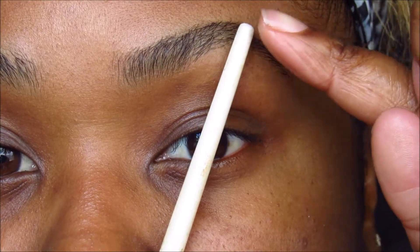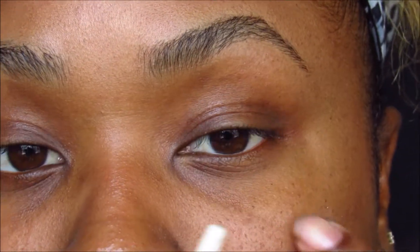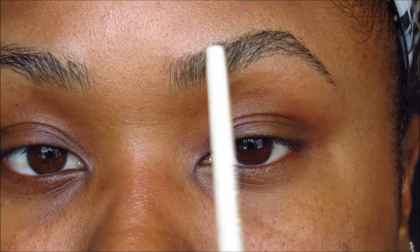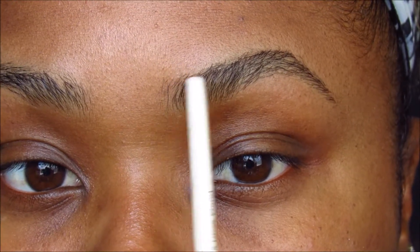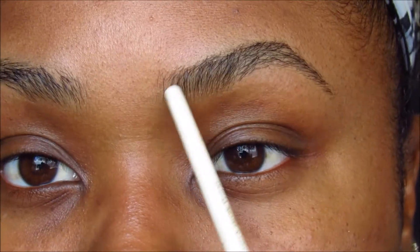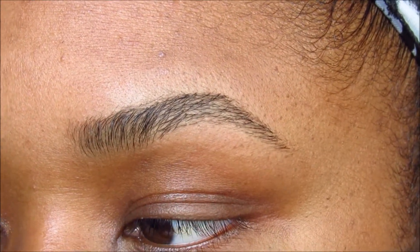And that is generally where your arch should be — just a general guide of where your arch should be. And then resting the brush against my nose and then towards the end of my eye — that for the most part is where the tail end of your brow should be. That is just a general guideline of what your eyebrow shape should look like if you're uncertain. Everybody's eyebrow is not going to fit that, and people have gorgeous, beautiful eyebrows that don't fit those guidelines. So if you have no idea where to begin, you can use that.